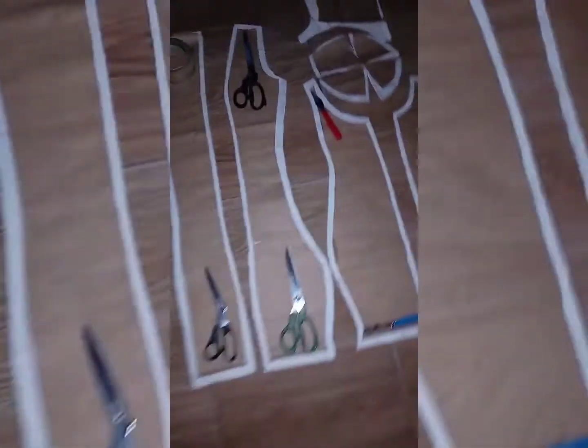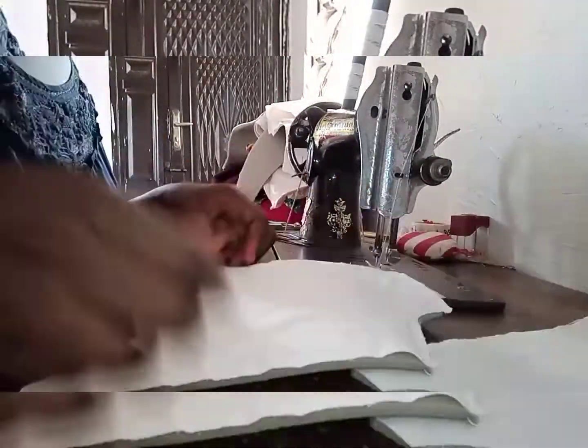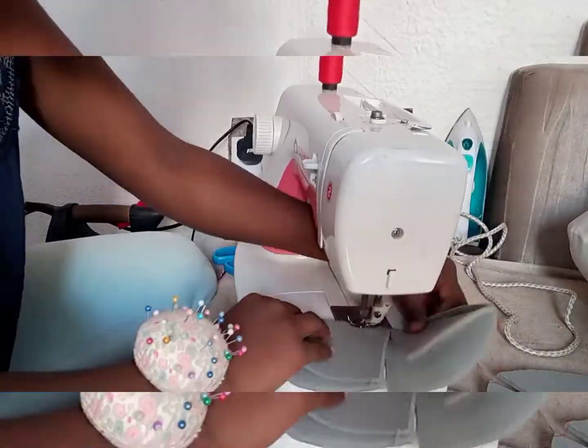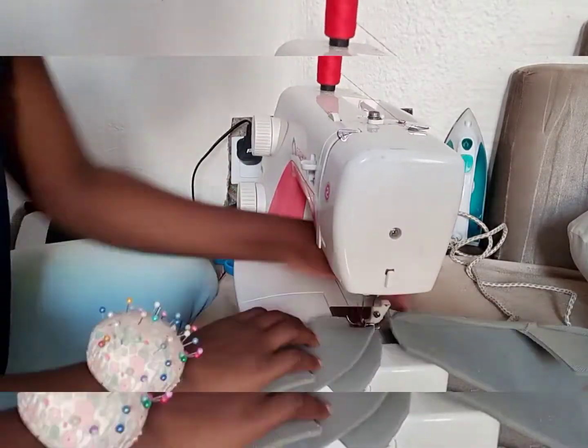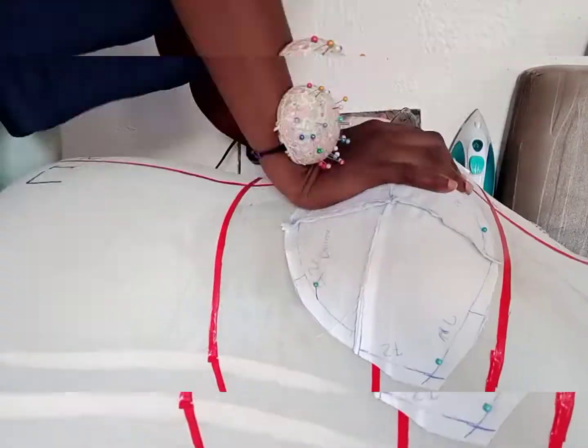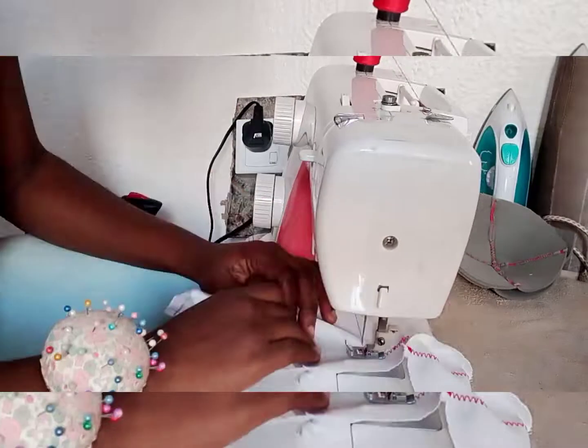I attach the fabric to the foam piece by piece. Before I begin to join the dress form pieces together, I have to create the cup and cover it with the same cutting fabric. I used the zigzag stitch to join and to make some markings on the cup, as this will serve as a guide for me when draping.